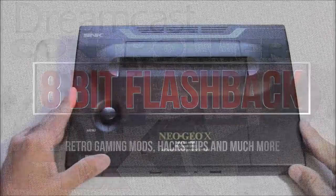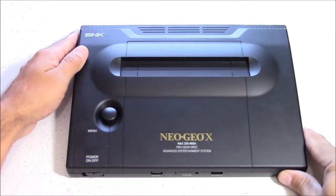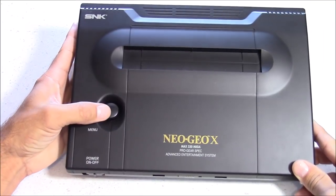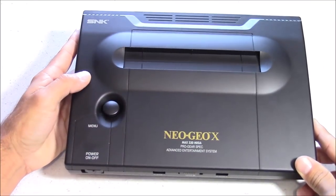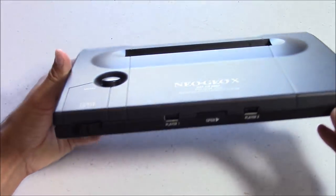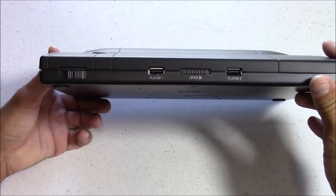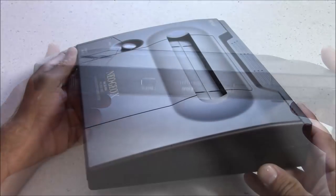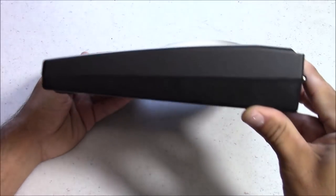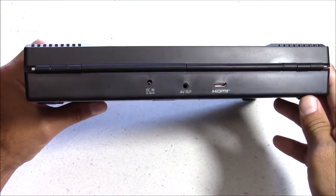For those of you not familiar with the Neo Geo X, it was released back in December of 2012 by the manufacturer Tomo and was licensed by SNK Play More. It was a hybrid console, a lot like the Nintendo Switch — a handheld portable that you could play Neo Geo games on, then dock inside this case and play on your TV. Unfortunately, even though it looked awesome, it ultimately failed and SNK themselves pulled the plug, stating that the quality of the product was not meeting their expectations.